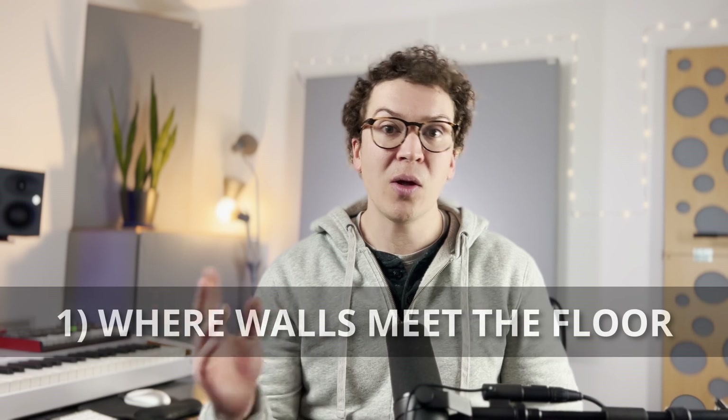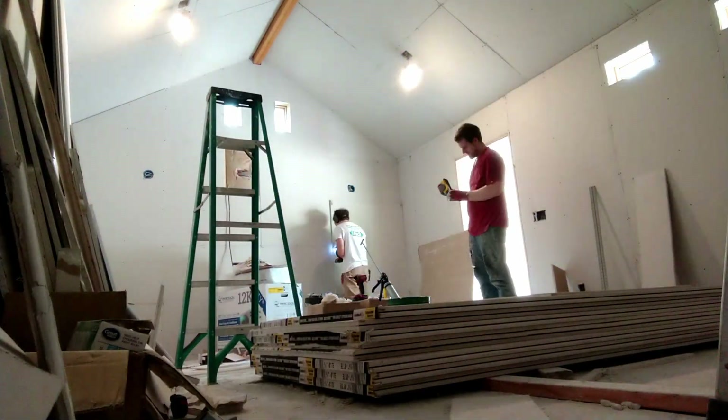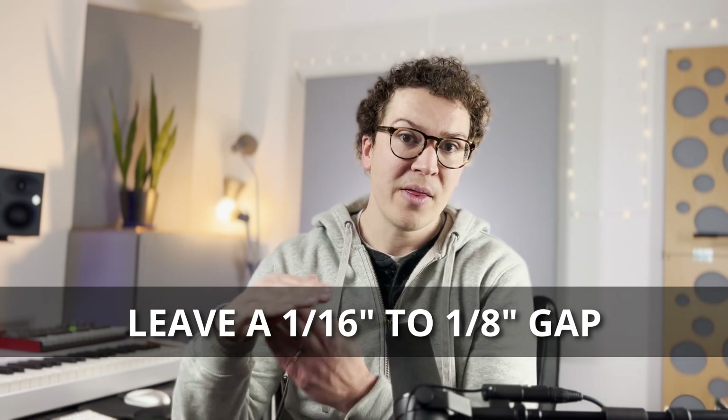The first place you want to use Acoustic Caulk is where all of your walls meet the floor. Once you've put on your two layers of drywall, you can then run a bead of Acoustic Caulk along the bottom where your drywall meets your concrete floor. There is also a practice of leaving an eighth or sixteenth of an inch air gap below the drywall, placing backer rod in that space, and then filling it with Acoustic Caulk.